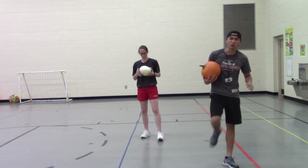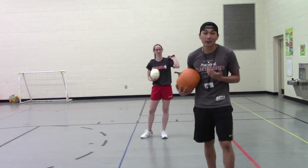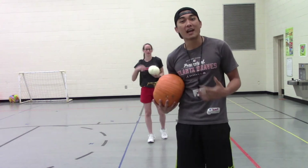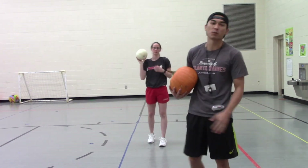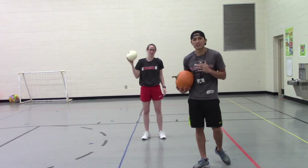That was only five on each leg. If you want to get a really good workout, you can try to get 10 on each leg or even 15 on each leg, and that'll really work out those quadriceps to make your legs nice and strong. Let's take a 30-second break, and then we're going to get right into the next exercise.